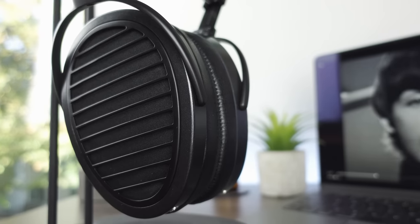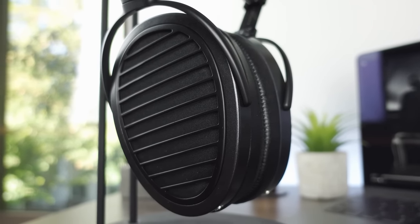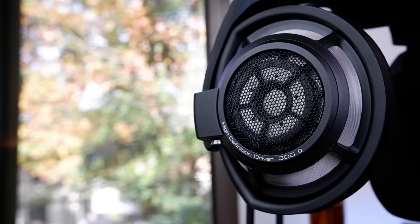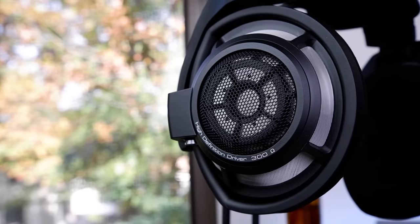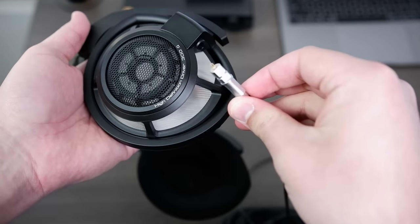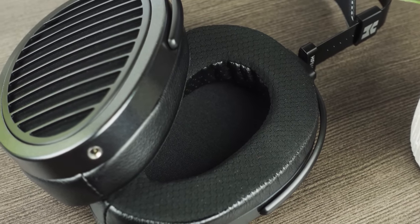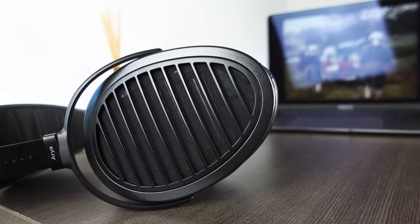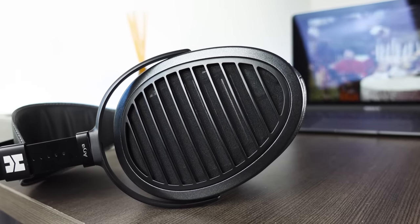Moving on to build quality and comfort — despite using quite a bit of plastic in their construction, both headphones have a very solid build and structure. Of the two, the HD100S is the more premium-feeling one, but it also feels quite a bit more fragile, mainly because of the easy-to-scratch-and-dent metal mesh that comprises most of the rear side of the driver, as well as the unreinforced connectors, which feel a little frail and easy to tear out. HiFiMan, on the other hand, has had a poor history with QC and driver longevity, but in my experience their headphones have never caused any issues and have never broken down.